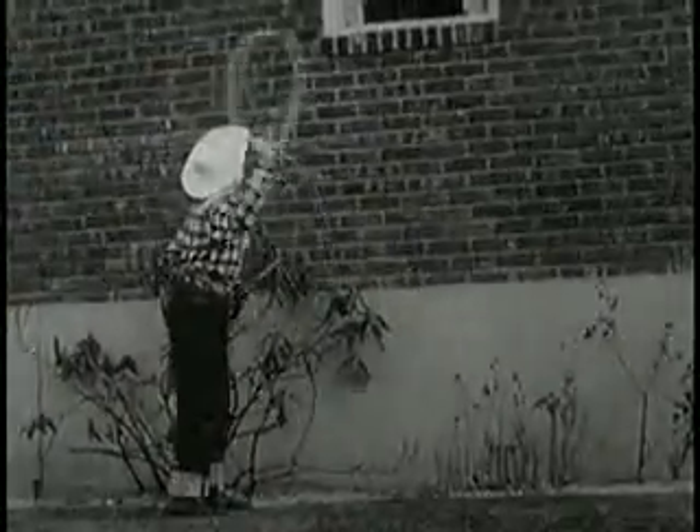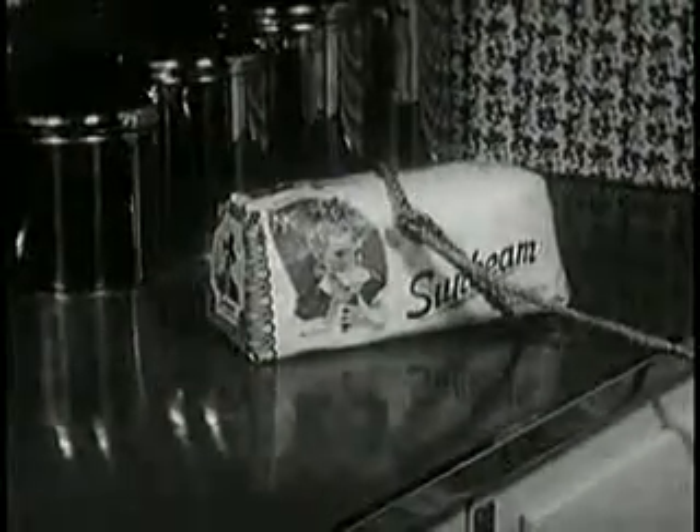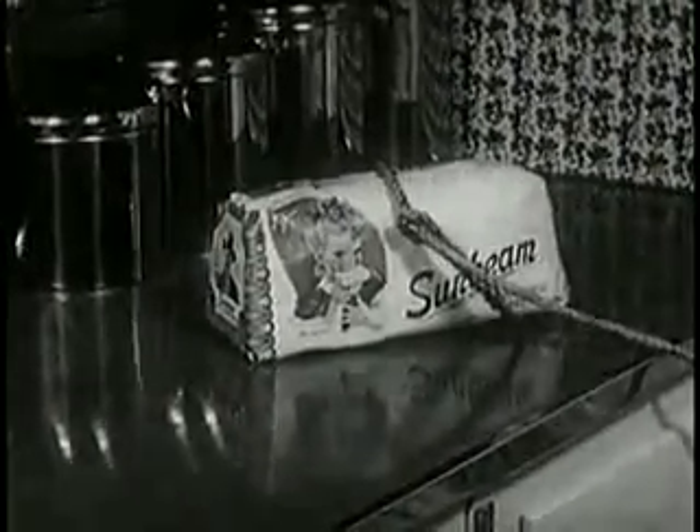Hey, young fella, that takes energy. Better make sure you replace it. Lasso a bundle of energy, a loaf of swell-tasting sunbeam bread.